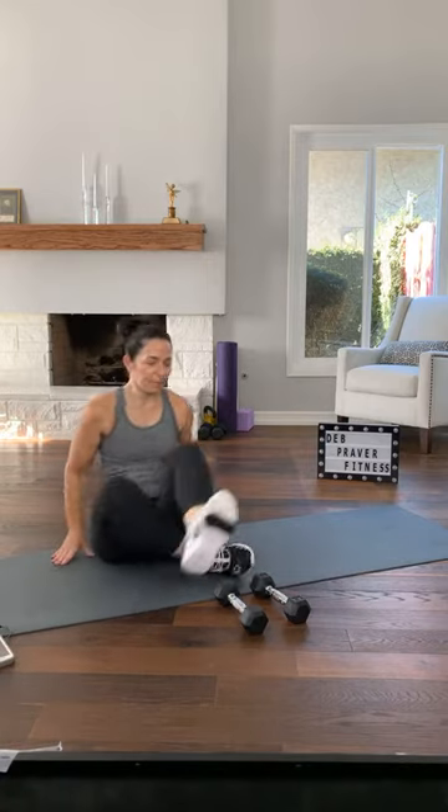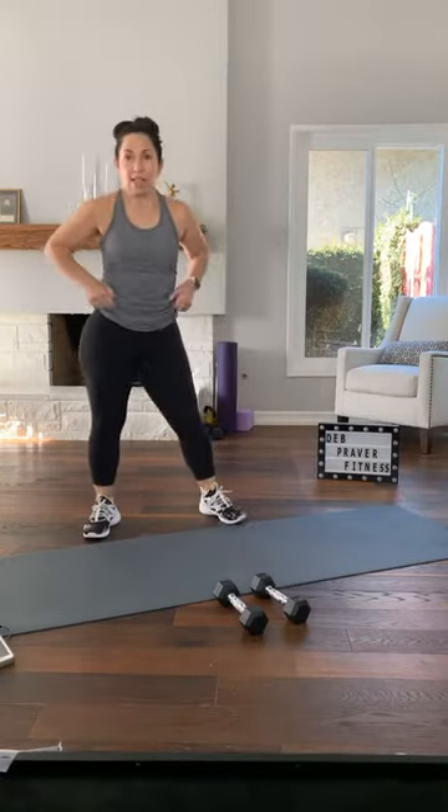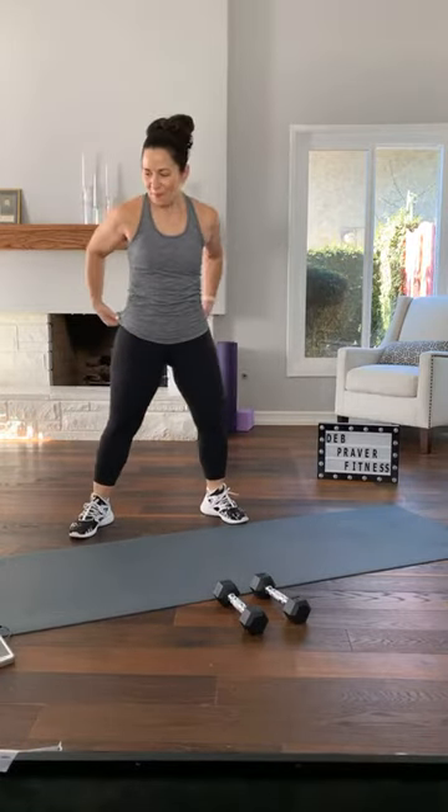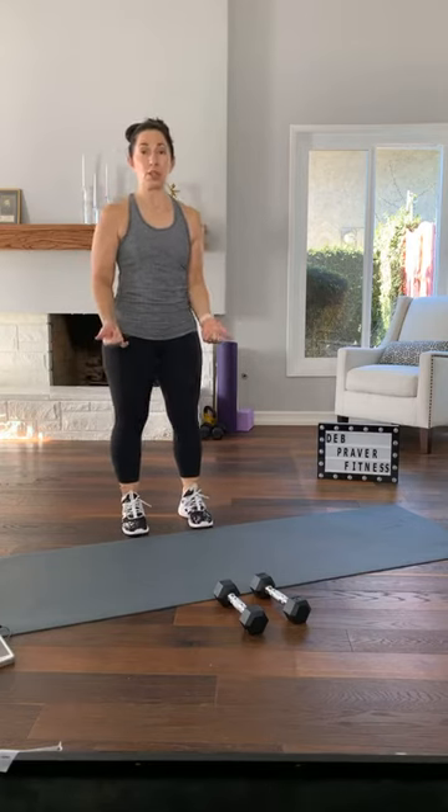If you have an injury you're dealing with, you can always do a smaller range of motion as each exercise is shown. If you've seen a doctor for an injury and you're cleared to do this, great — because you don't want to injure yourself further. Adjust your outfit if you need to.